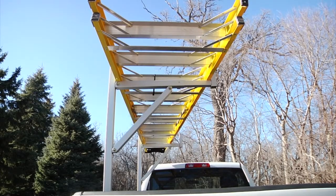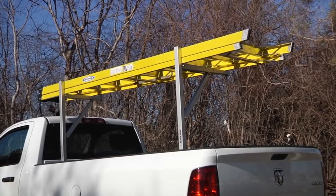Make every job easier with this side-mount aluminum utility truck rack from Ultratow.